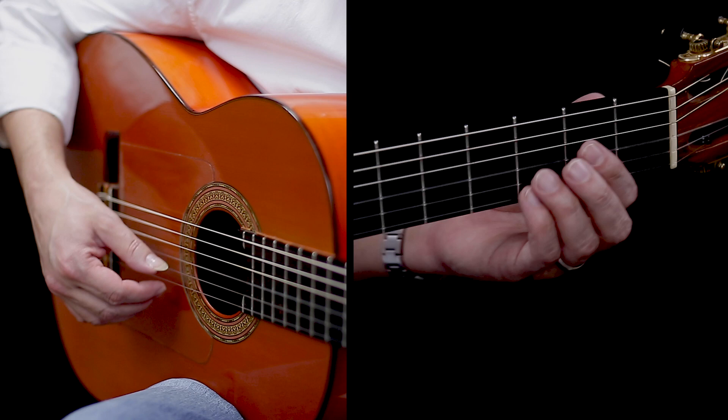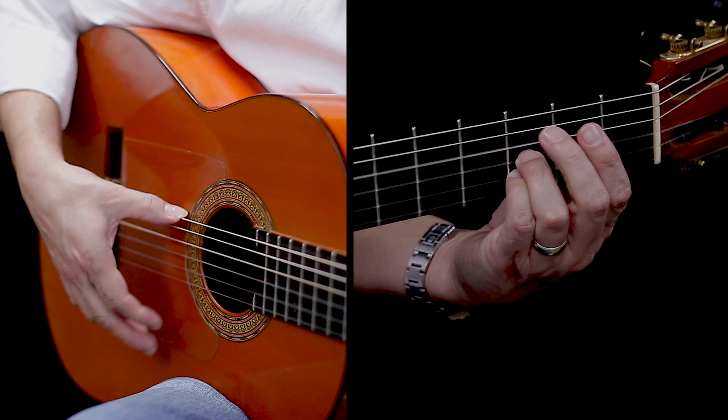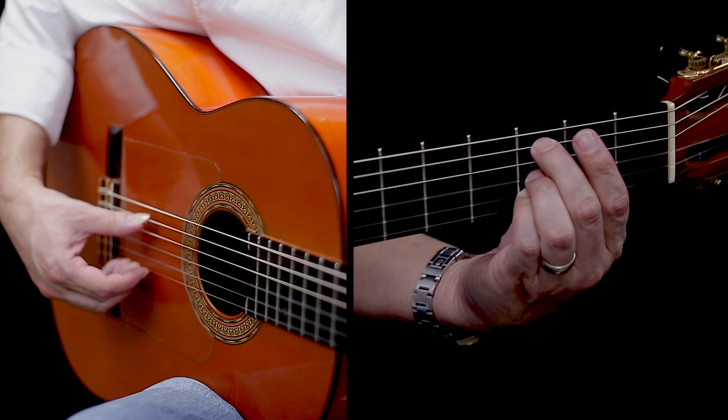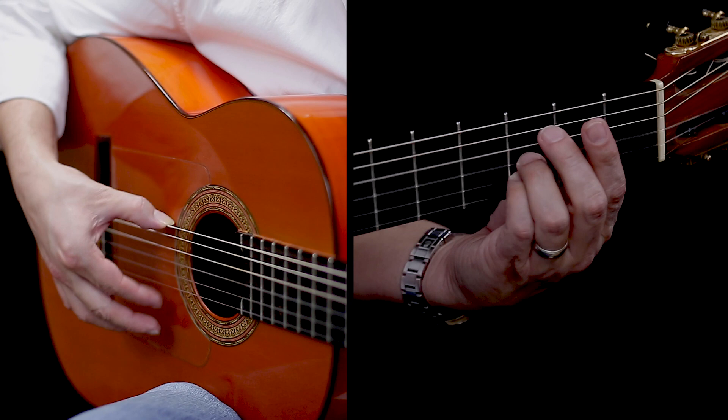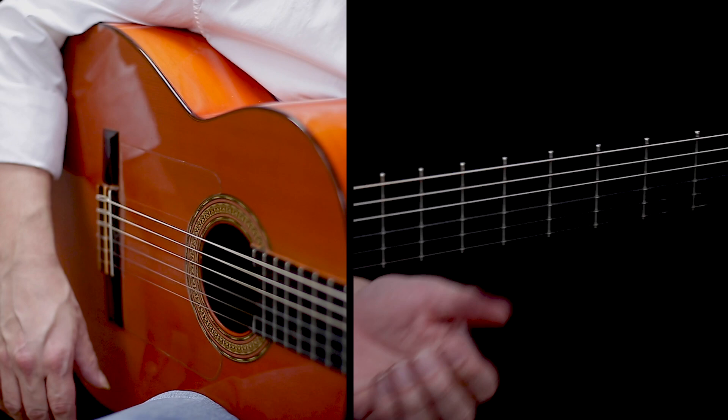The only kind of tricky thing is bringing out the bass notes. The only kind of tricky bass note to bring out is when we're doing this — we just don't want it to sound like this. So it's really: on 6 we're not hitting the fifth string, we're just hitting the fourth string, and then the fifth string again, and that's your 6.